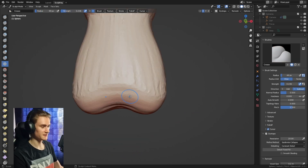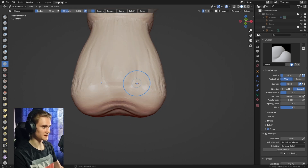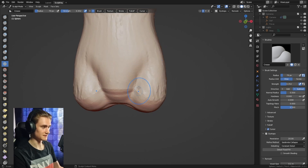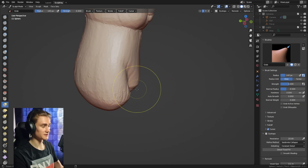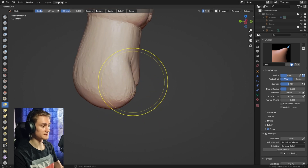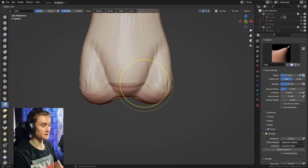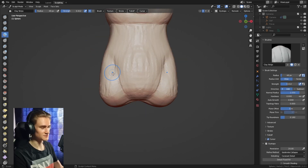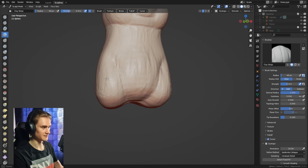Next up we're going to separate the belly from the legs. Use the crease brush to create one crease — only one because symmetry is enabled — which separates the belly from the legs. Then bring it forward a little bit so we don't lose too much volume. Use the grab brush to broaden it if it's too thin, and the clay strips brush to give it more roundness and ease the transition between the legs and the belly.